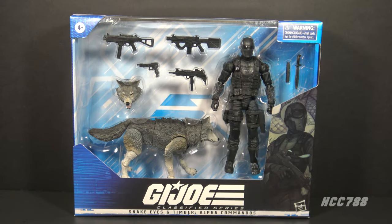Hello everybody, Hooded Cobra Commander 788 here. It's time again for Classified Fridays. We are looking at this GI Joe Classified Series action figure sent to me by Ryan Sweeney — thank you very much, Ryan. This is Snake Eyes.